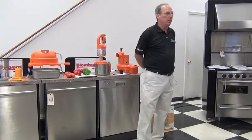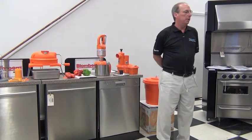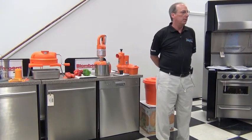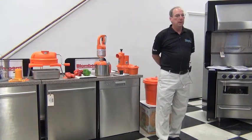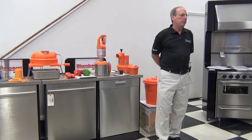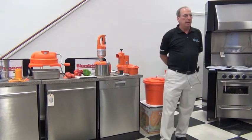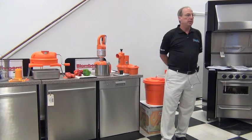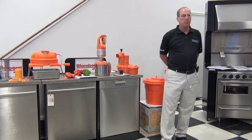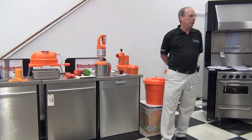Dynamic International — let me give you a little bit of background on them. They are one division of a multinational conglomerate called Nadia Group out of France, and all of our products are manufactured in France. One of the things that makes Dynamic unique, due to the diversity of Nadia Group, is that all of the internal parts on all Dynamic products, including all the mixers, are manufactured within the company, within Nadia Group.